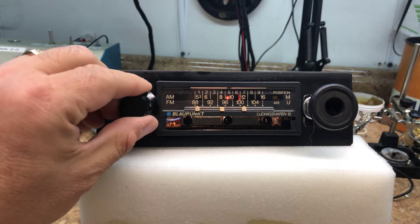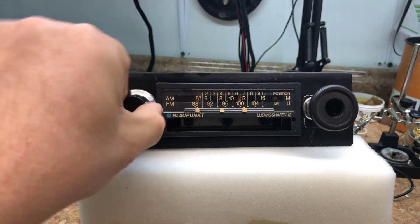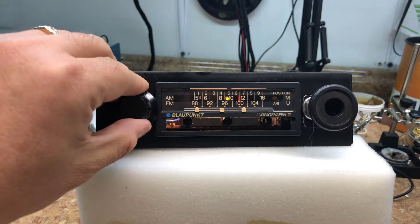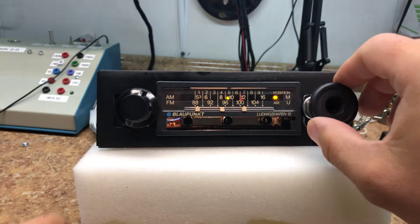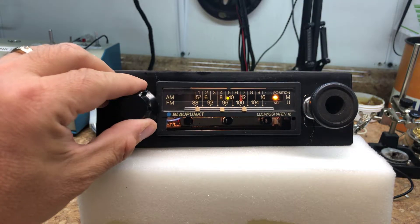We've got a couple of stations there on the AM. Back to FM.